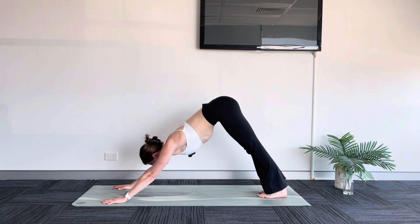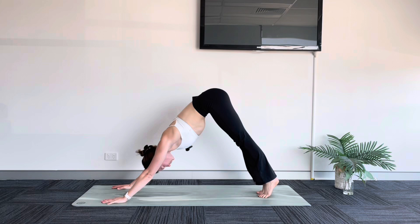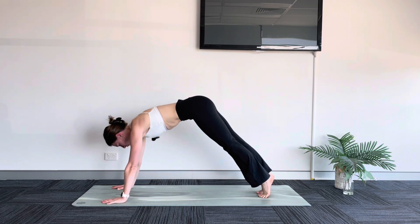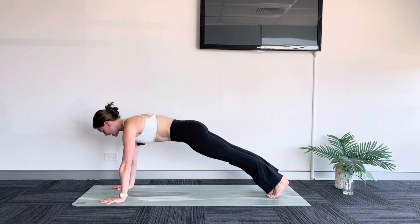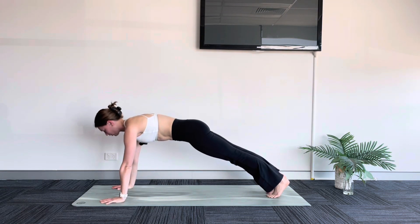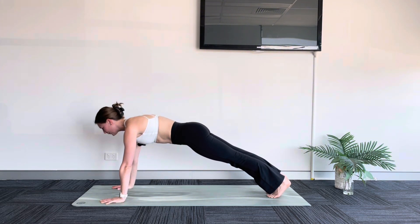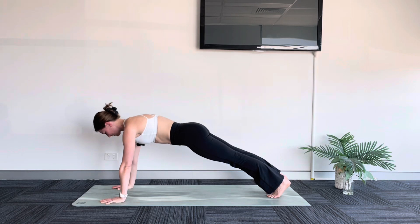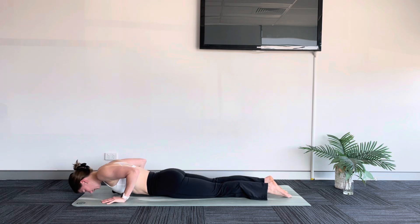Settling in your downward facing dog, really lift up through your hips. Bring yourself up to your tippy toes, roll yourself forward to high plank. We pause here — nice flat back, just engaging through your body. Pushing through the floor with your hands, your toes, and a gentle tuck of the tailbone. Breathe in. As you breathe out, drop your knees, lower your chest all the way down — a baby chaturanga.